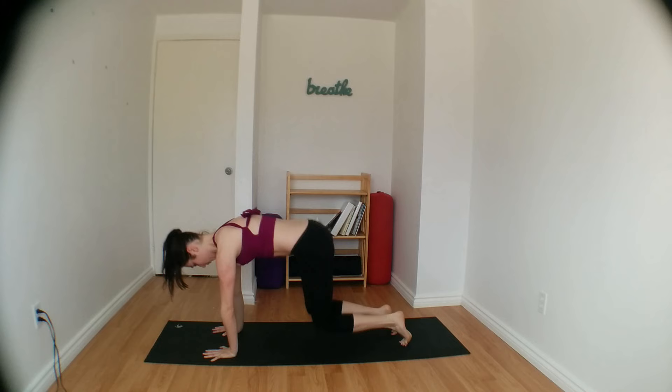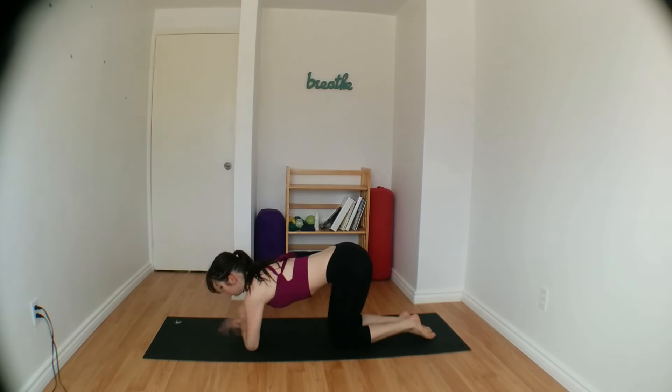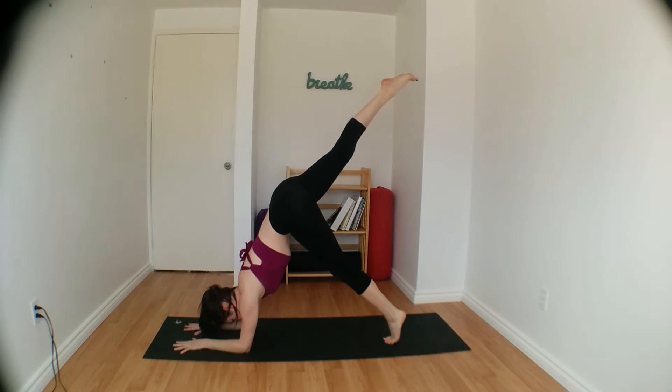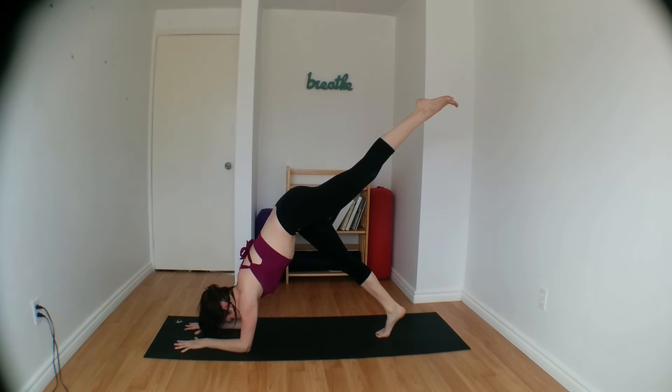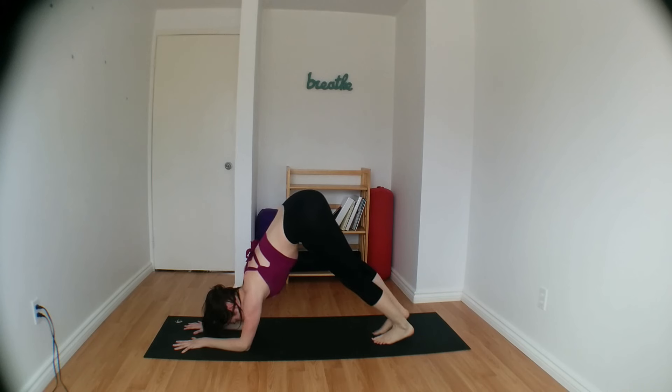Start lowering your knees down onto the mat. We're going to prep for dolphin pose here. Bring your forearms down onto the ground, making sure that you can grab for opposite biceps. And then curl your toes under, sending your hips up and back. Make sure that your head is not touching the ground. Come high up on the balls of your toes. As you inhale, right leg reaches up. Holding here for five breaths — really feel the strength through your shoulders here. Keep rolling that right hip down. Switching legs — left leg comes up, lowering that left hip down so both are squared. Distributing the weight evenly between both shoulders. Keeping your head off of the mat. Lower your left leg down, take a few more breaths in dolphin.